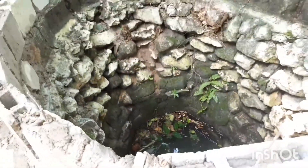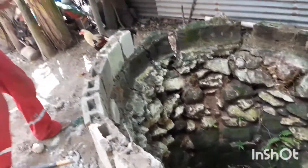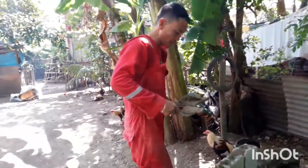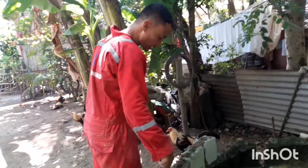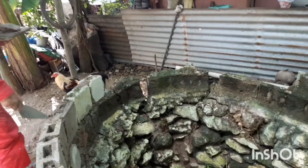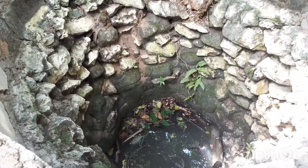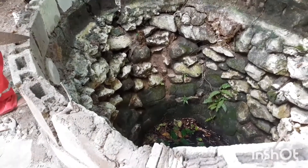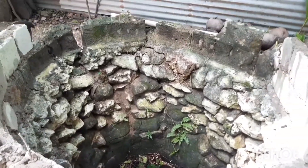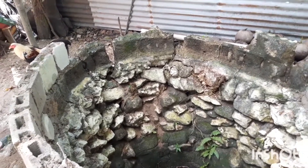Hindi na kami gagamit ng timba. Ano yung kabo? Tabo. Okay, yung tabo na ang gamitin, gagamitin na lang namin. Hindi namin ito sinira kasi ito ay pamana ito ng aming mga kalulalulahan. Kaninuninuan — mga ninuno namin.